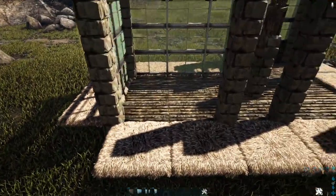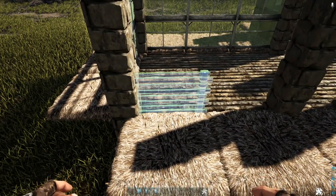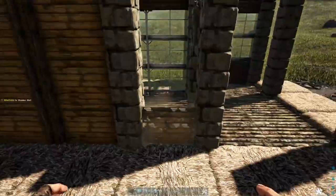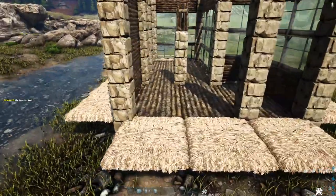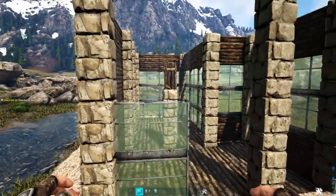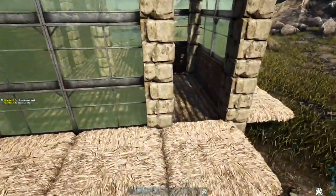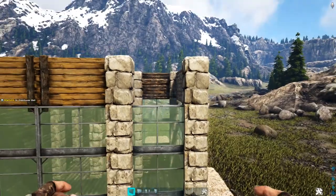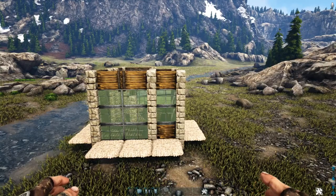Along this entire back wall we're just going to place four high wooden walls, again rotating the first wall snap point and then adding three more on top of it. Coming over to this side, on the first two spots before the pillar start off with three greenhouse walls and a wooden wall on top — do the same thing in the next spot. In the last spot start with a wooden wall, then two greenhouse walls, then a wooden wall. This makes up the walls for the outside of our build, so now go ahead and pick up or destroy all of those thatch ceilings.